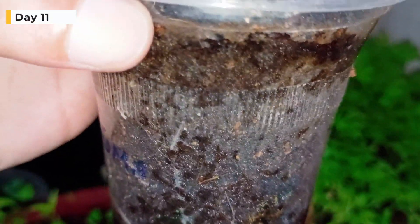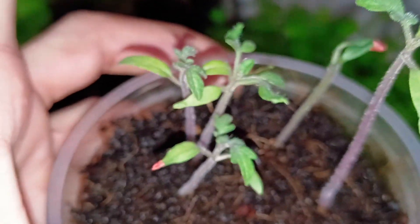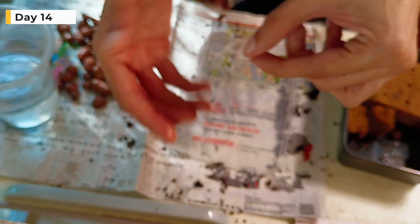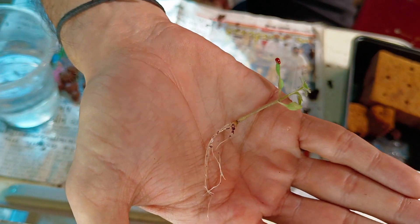Hello everyone and welcome to Megaponics. These are 11-day-old tomato seedlings of indeterminate variety. We'll be picking the best two seedlings. After carefully separating the seedlings, we will replant them in oasis cubes so that they can be transferred to a hydroponic system.